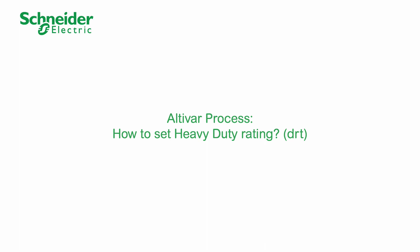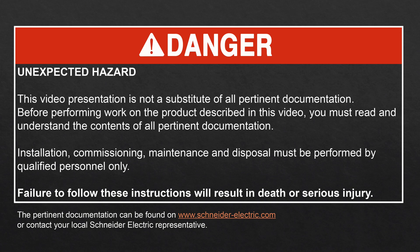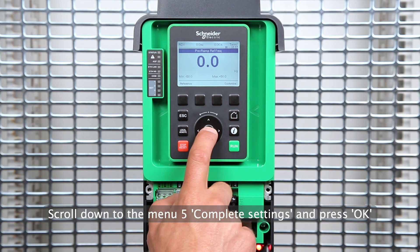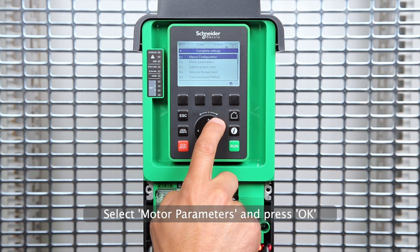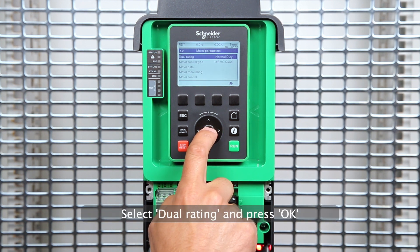Altivar process: how to set heavy-duty rating. Scroll down to menu 5, complete settings, and press OK. Select motor parameters and press OK. Select dual rating and press OK.